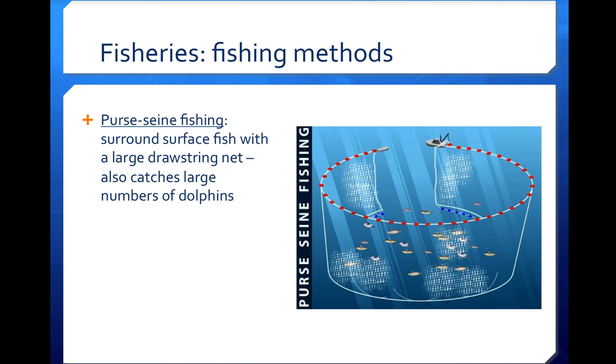One of the problems with purse seine fishing is that they also catch a large number of dolphins, because dolphins frequently surround schools of fish while feeding. More recently, they've developed methods to address this — if you've seen dolphin-safe tuna products, those use purse seine nets adapted to let dolphins escape before the catch is completed, because nobody wants to kill dolphins.